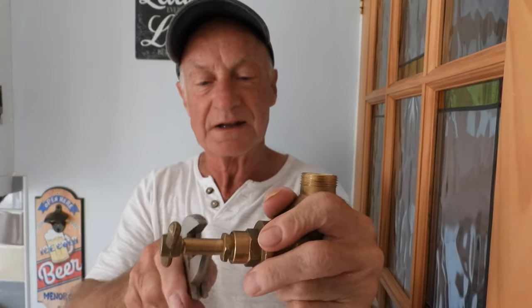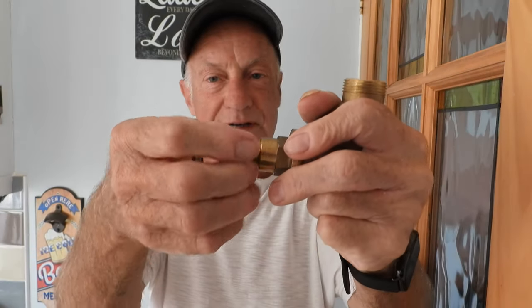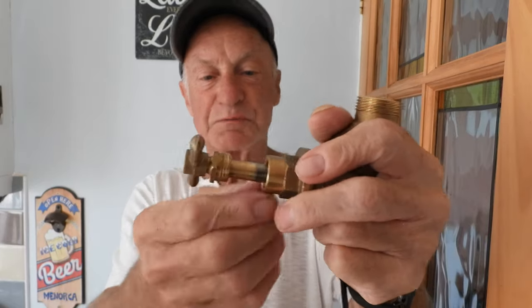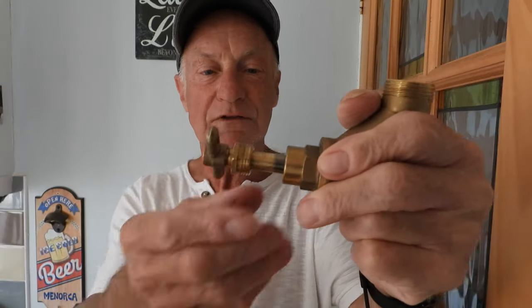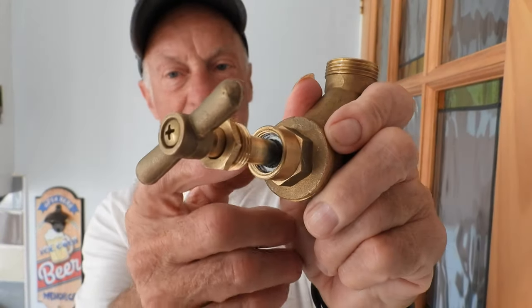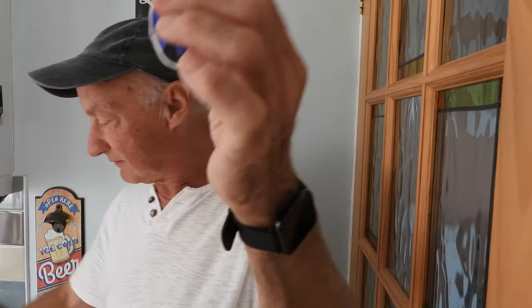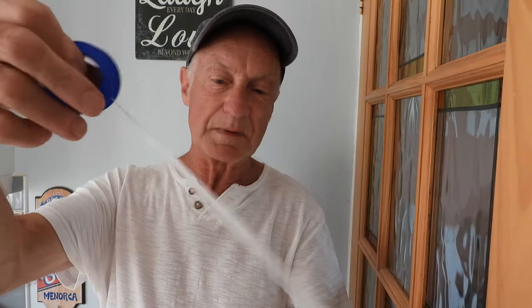When you undo that nut it won't suddenly spurt out - it'll just leak a little bit more. Put a small towel or something under it. That leaves you with this arrangement here. This is a new stopcock so it's not going to leak, I'm just using it to demonstrate. We're going to repack the gland. Get a bit of PTFE tape - pull off about eight to ten inches, snap it off, and twist it together to make it like a piece of string.